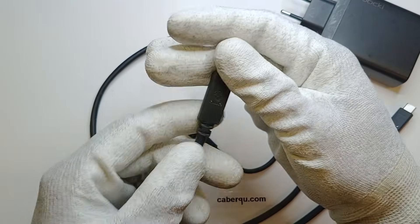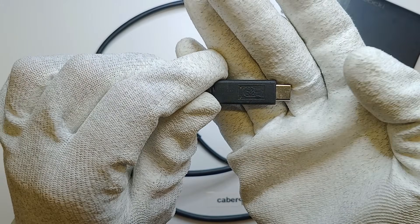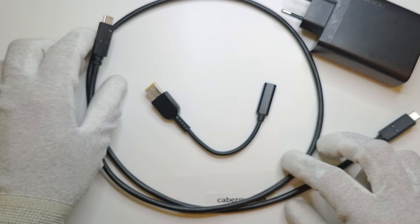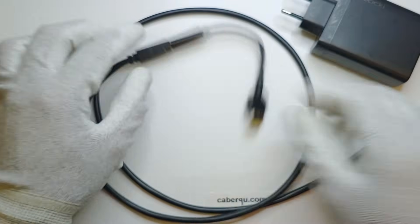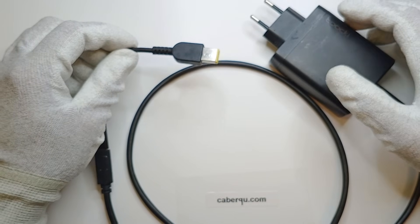I also got a really good USB cable that goes up to 240W — the manufacturer even wrote that on the connector itself, though it's a bit difficult to read. So I thought, let's connect all these things together, charge my laptop, and we're good to go.